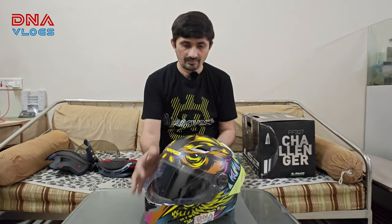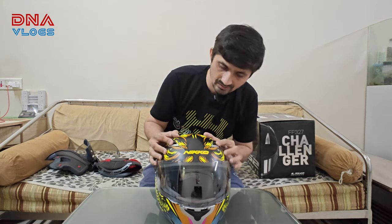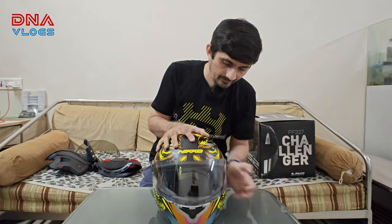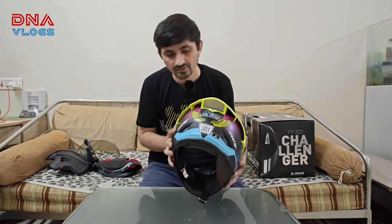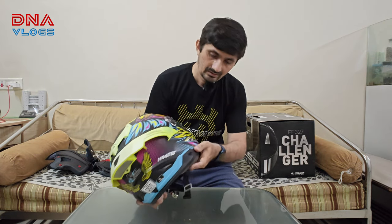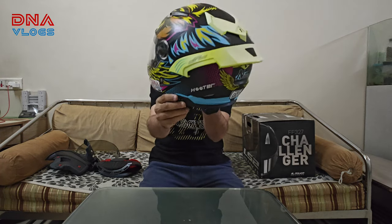Overall this helmet has been really nice for me. It has two vents on the front for intake, one at the bottom as well. There is an exit vent here, but this button has broken so I'm not sure if it's on or off. There are also small exit vents here, and one on the left and right each.